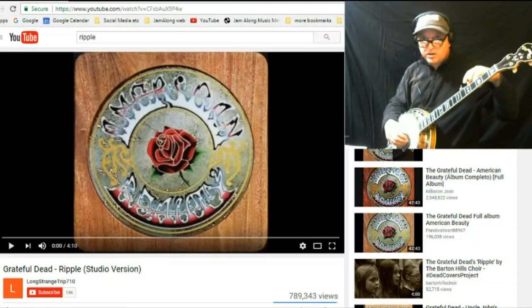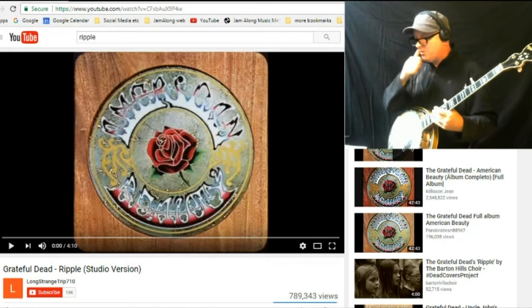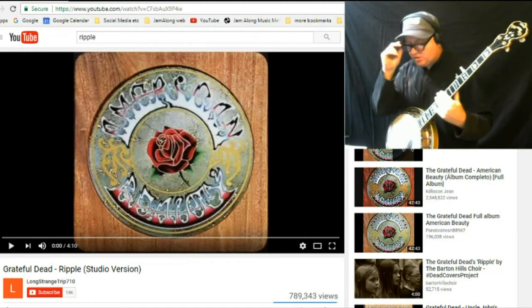Hello and welcome to another edition of Jam Along with YouTube. We've got a request to learn Ripple on the banjo, and as usual when people ask me to learn non-banjo songs on banjo...